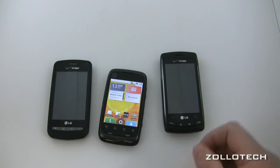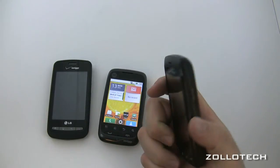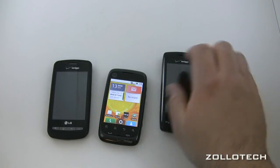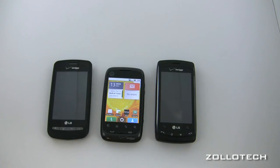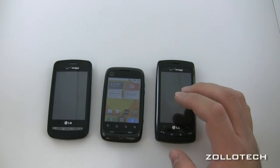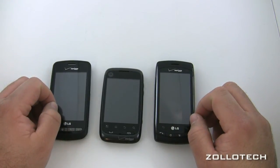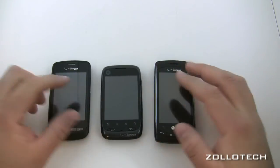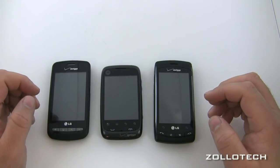The Ally also has a 1500 milliamp-hour battery good for 7.5 to almost 8 hours of talk time. Being both LG phones, the Vortex and Ally use essentially the same battery. All of these phones, having smaller processors and screens compared to phones like the Droid X, will get you through the day without a problem.